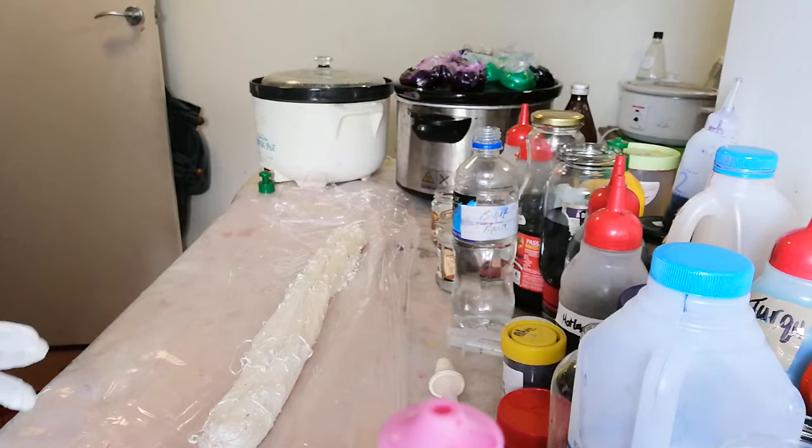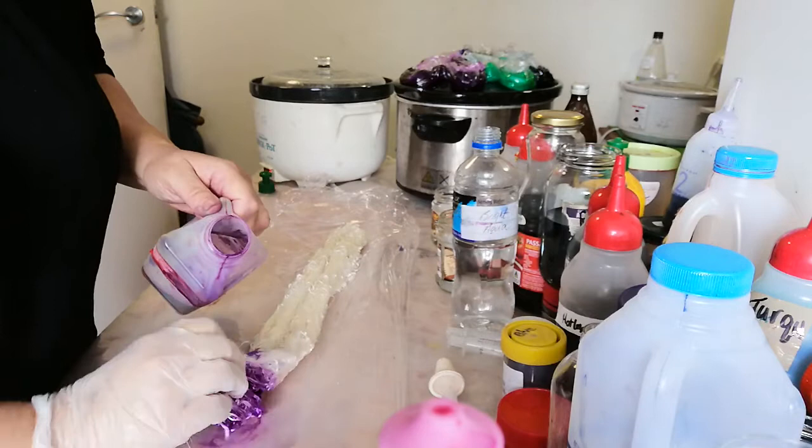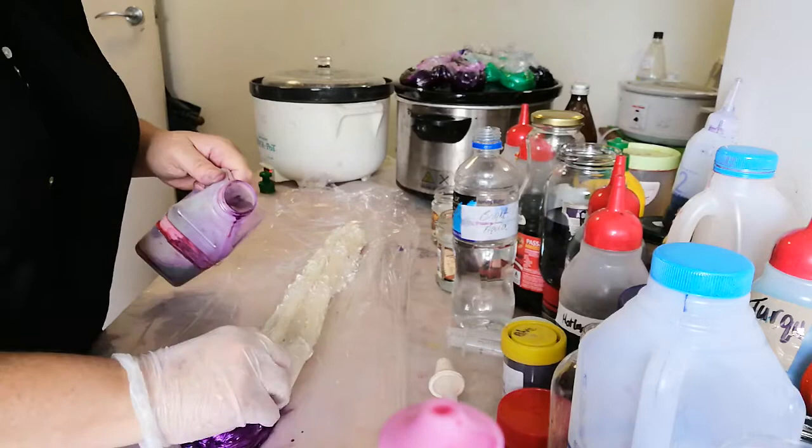The hankies came out really well, so now we're going to try a silk skein. Wow, that takes so well — I just love silk!